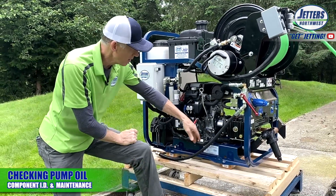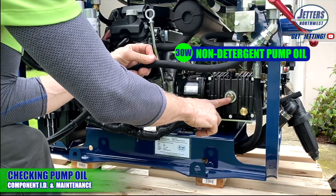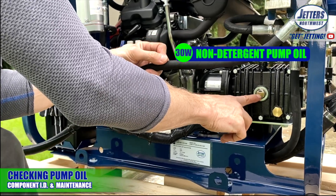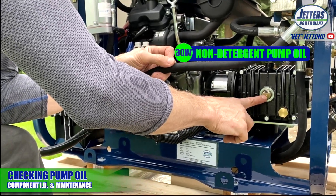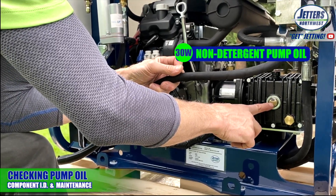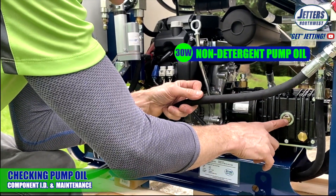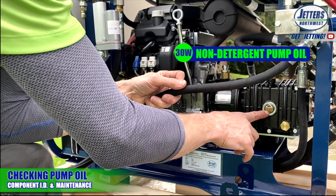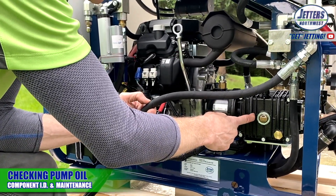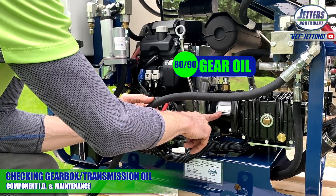Down here we've got oils to be concerned with. Right here is the pump oil level — it should be at least up to that red dot. It should also look kind of golden or clear. If it starts to look gray or milky, it's probably time to replace the high pressure seals in your pump, which is usually several hundred hours down the road, but it's something to keep your eye on — not just the level, but how it looks. This oil is 30-weight non-detergent, not motor oil — it's like a hydraulic or lubricating oil. This is 80/90 gear oil and the level is checked on the other side.